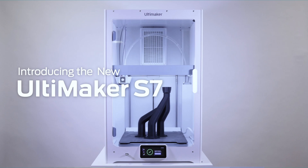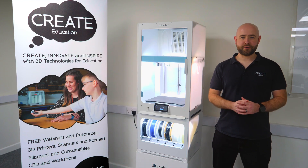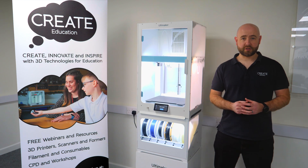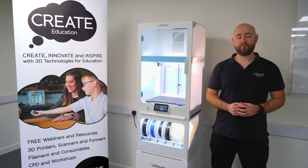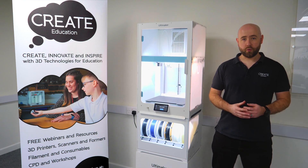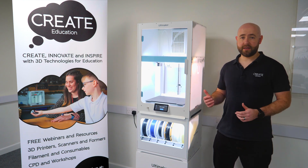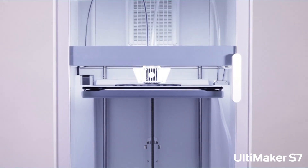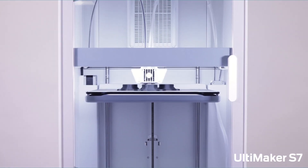This is the new Ultimaker S7. Hi, I'm Chris from Create Education. We were established in 2014 as Ultimaker's preferred education and research partner for the UK and Ireland. We provide support, training and Ultimakers, as well as all the materials and consumables to keep them going and to provide excellent support in the use of this equipment.